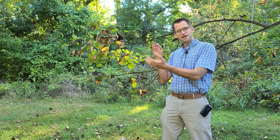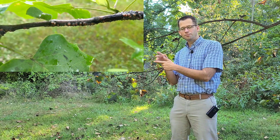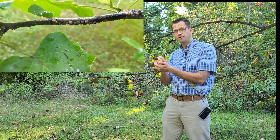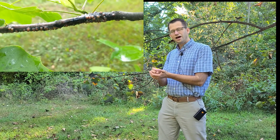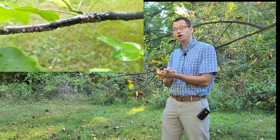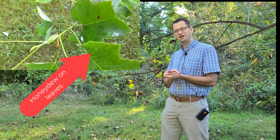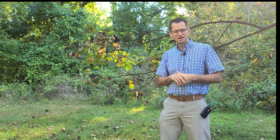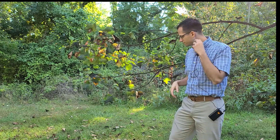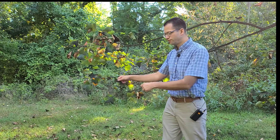These insects attach to the branches — other scale insects can attach to leaves, but in this case they're attached to the branches and they'll start sucking. As they suck out the photosynthate that the leaves are producing and the tree is moving through, their waste product is what we call honeydew. So it makes it sound nicer than what it is, but this honeydew is sugar-rich and it'll fall down — you might have felt it like a mist falling on you.